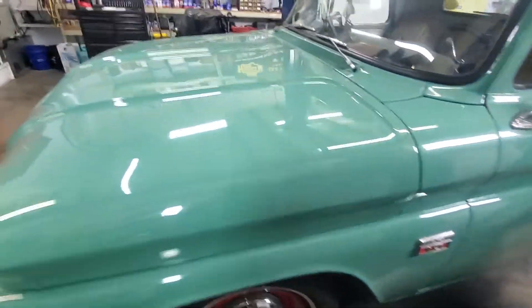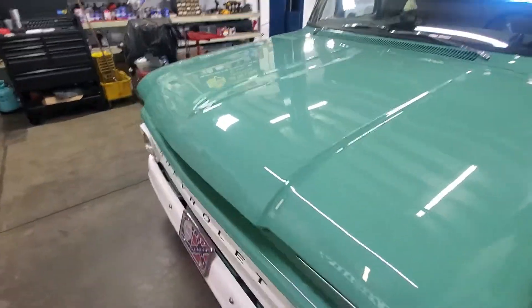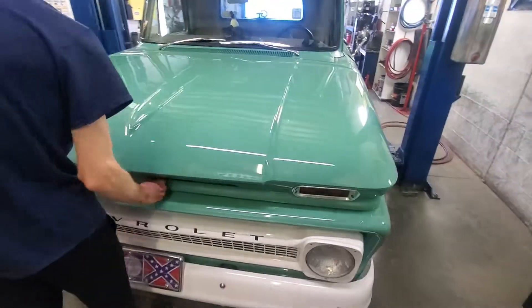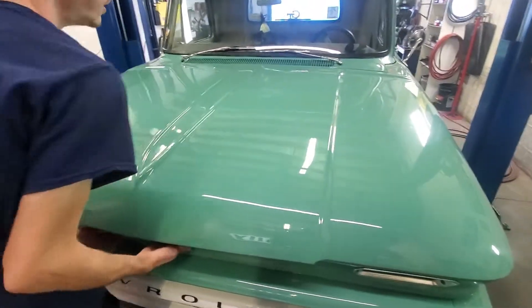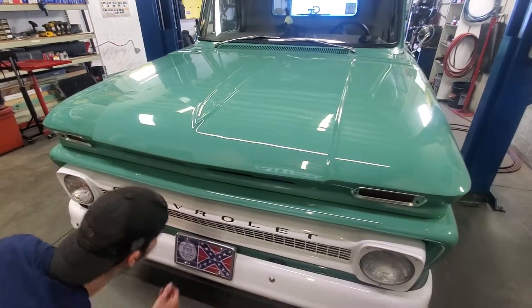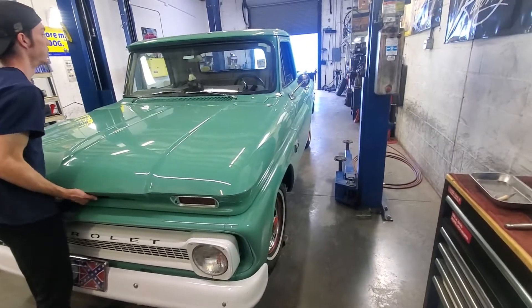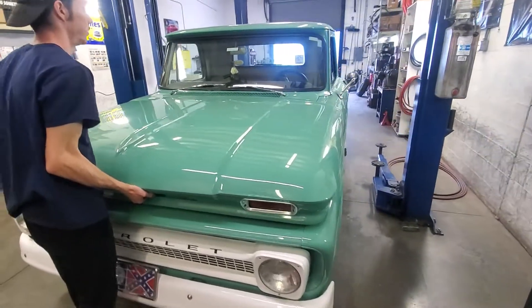I love how they kept it looking original. Let's show him the motor and go from there. He did a good job on this. It's really clean.